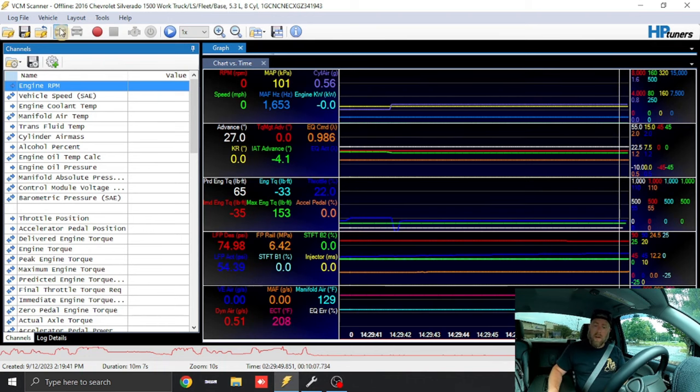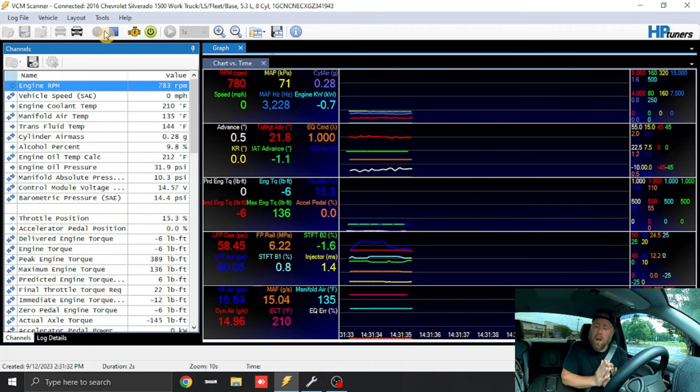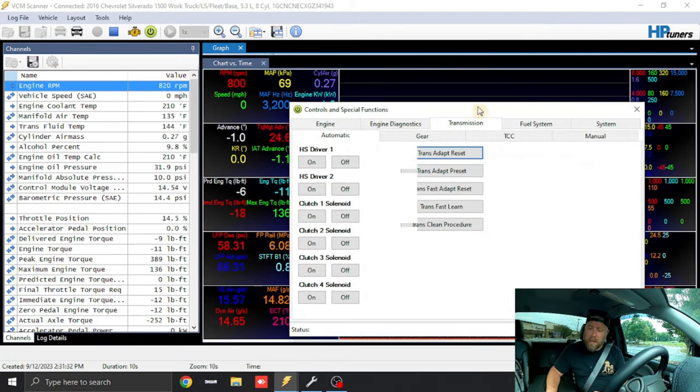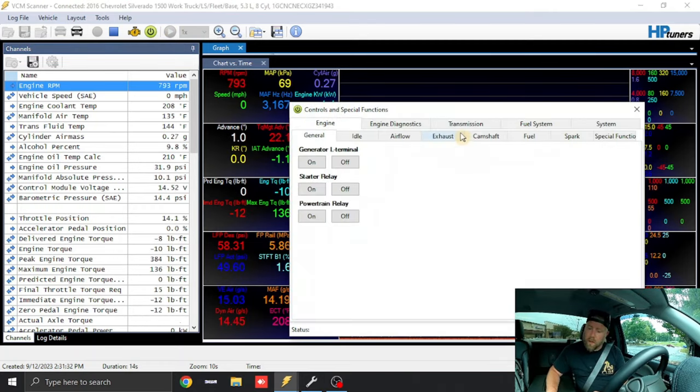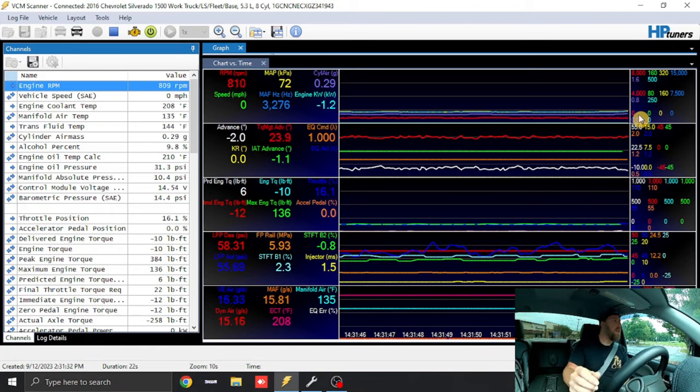Also worth noting — everything I'm showing you works for the 6L90s as well. For Gen 5 guys with an LT engine but LT-style ECU, you can try Special or Normal for the pressure pattern. Make one change at a time and go drive it; if you don't like something, don't use it. To reset the adaptives: power button, Transmission > Trans Adapt Reset, Trans Adapt Preset, Trans Fast Adapt Reset. The truck can be running — it doesn't matter.